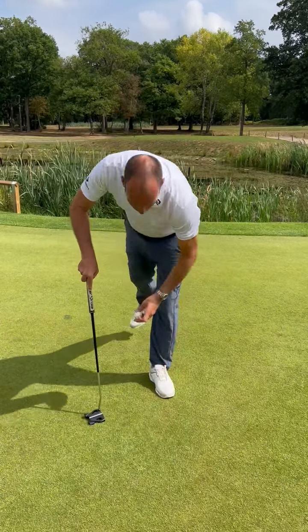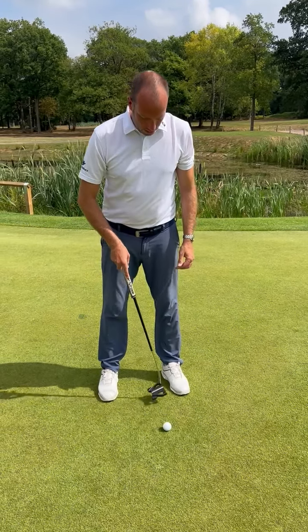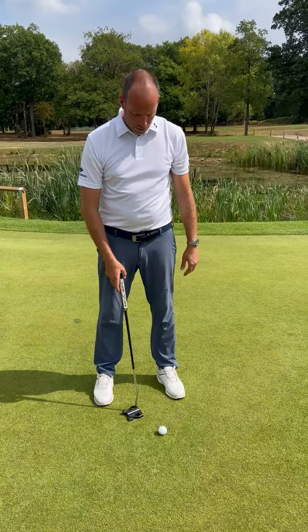We said that this ball wants to go underneath the left eye. So it's not forwards, it's not backwards, it's not middle — it's somewhere between the two.